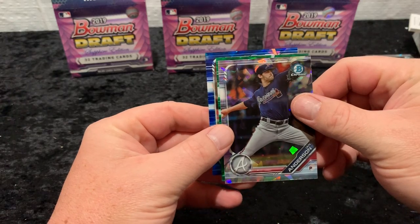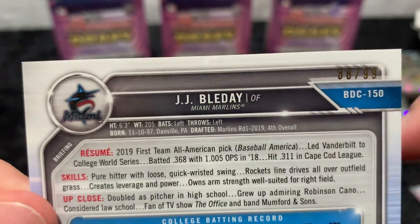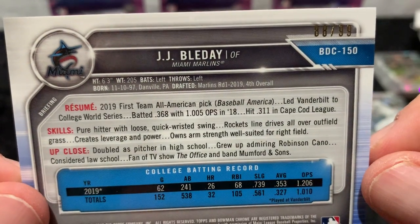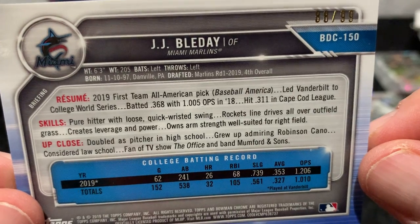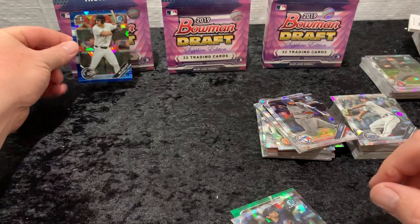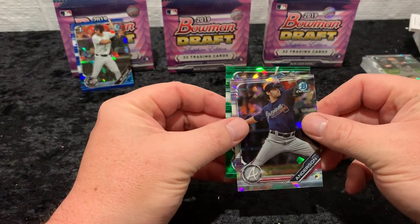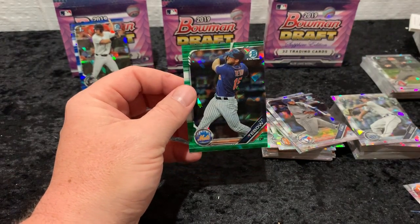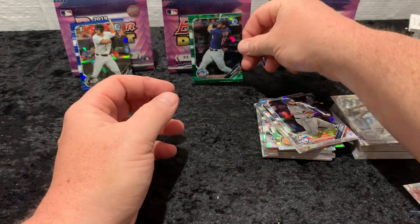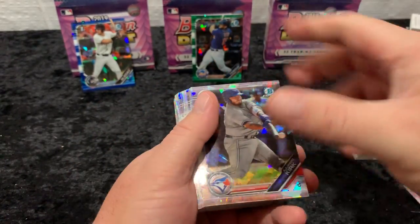Let's see who our blue is — it's a First Bowman. JJ Bleday, number four draft pick. Drafted round one, fourth overall. First team All-American, led Vandy to the College World Series. He's only 23 years old right now, so that's a great card. And let's see who our green is. Does not appear to be a First Bowman — it's Tim Tebow. Famous name, right? Great first pack. Love getting the Bleday blue — it's one of the blues I need, so that's exciting.